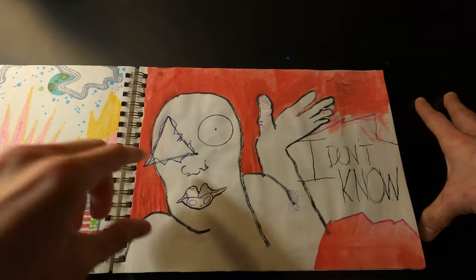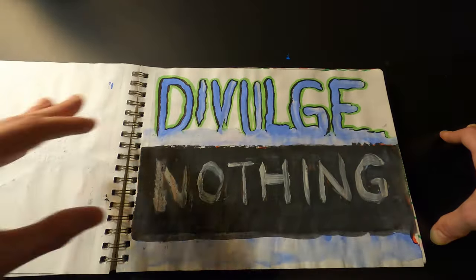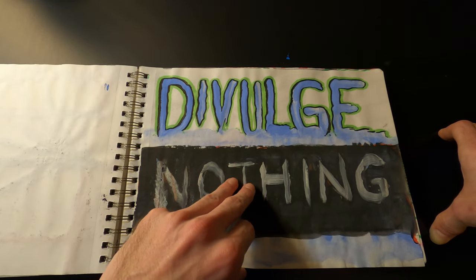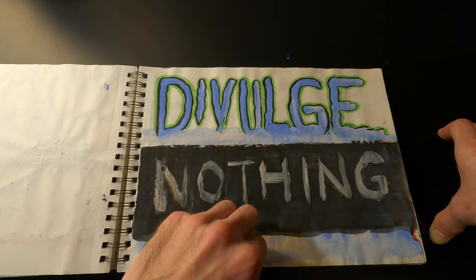Again just some random stuff. 'Divulge nothing' — I guess that's just what was on my mind. 'Extreme secrecy.'